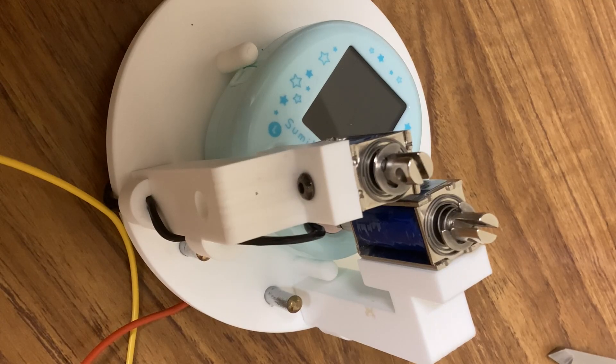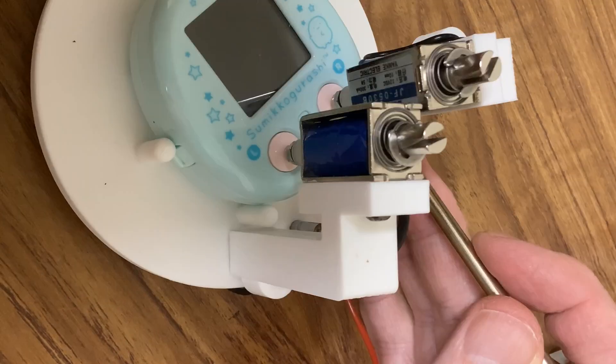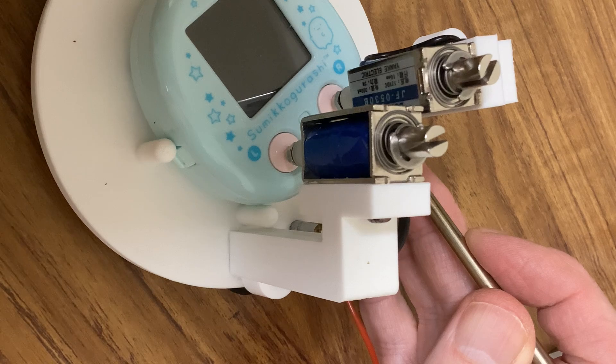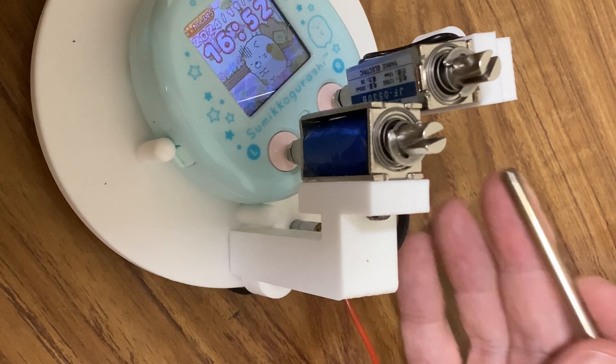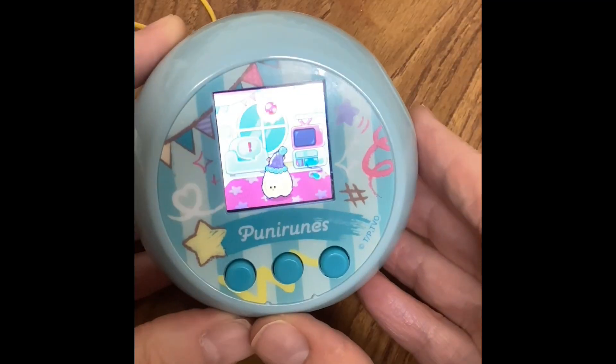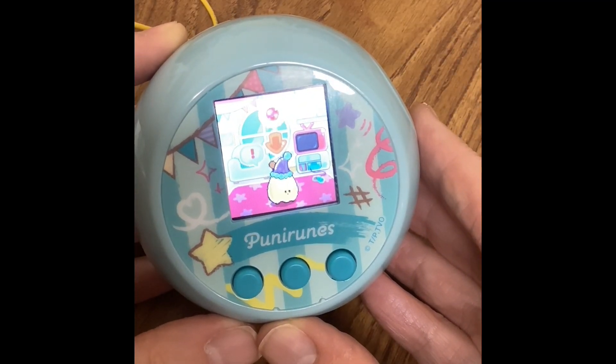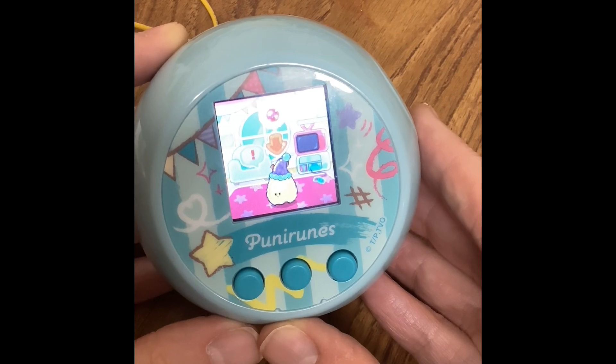A few days ago I showed this device in a video that Paul made me for operating Ice Micro Friend - for operating the buttons to stop me getting RSI. I've been so pleased with that that you're going to make one for the Puni Runes as well, aren't you Paul? Yeah, but this is a different design using a different principle.